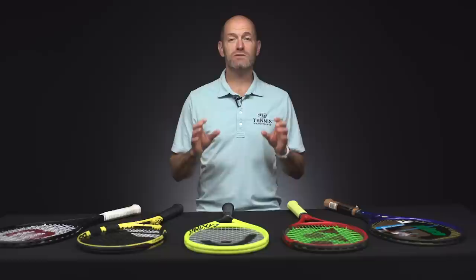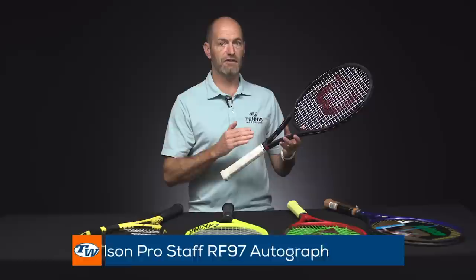Hi, I'm Chris with Tennis Warehouse and welcome to this week's vlog. This week we're going to look at crisp feeling rackets. Last week we looked at the plush feeling rackets, so this is kind of the opposite end of the spectrum. What inspired me to do this one was partly because it's a great follow-up to the plush feeling rackets, and also we got a question on last week's vlog.